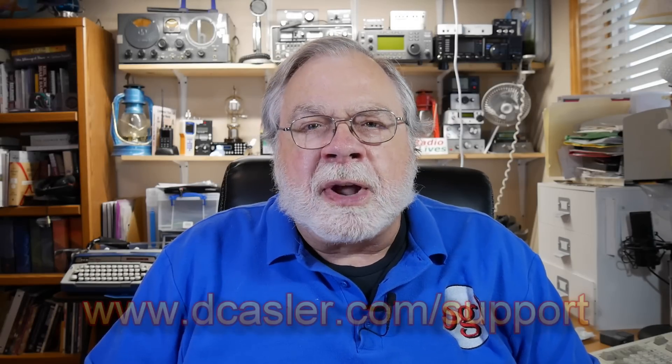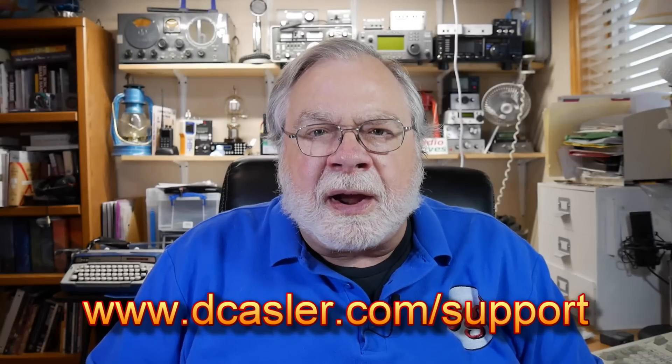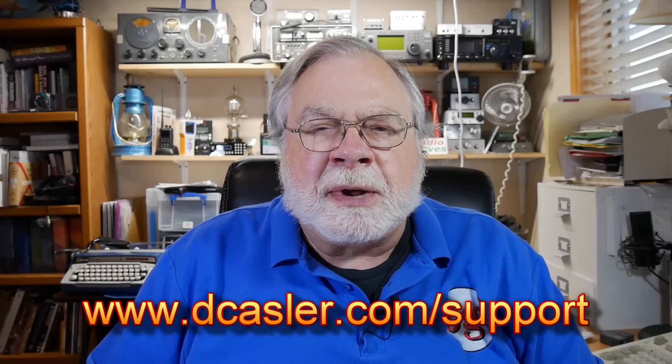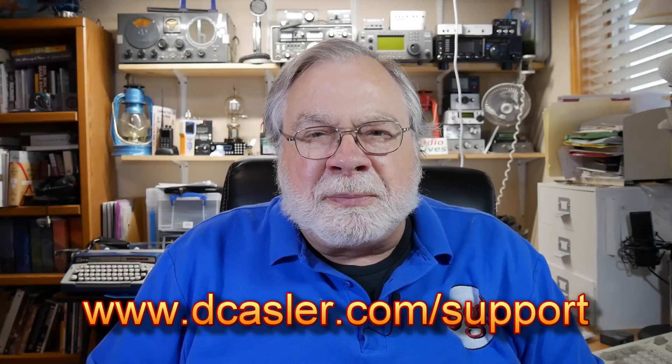Also, if you would like to support this channel financially, you may do so by going to dcastler.com/support. On that page you will find several different ways, including Patreon, PayPal, and so on, that you can do so. I greatly appreciate your support — it makes videos like this possible. Thank you for your time, and until we next meet, 73.